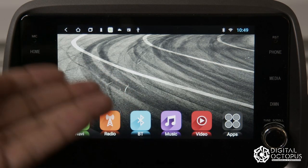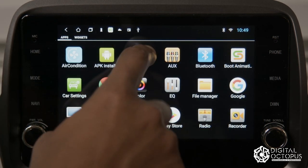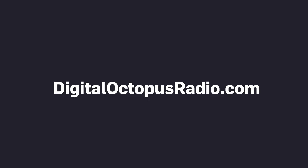You can get a cheap Android radio and use this download to have CarPlay or Android Auto — whichever you prefer. Hope that helps! Don't forget to click Like and Subscribe, follow us on Instagram at Digital Octopus Radio, and visit our website at digitaloctopusradio.com, where we make radios for Gen 5 Camaros — that's 2010 to 2015. Have a good one!